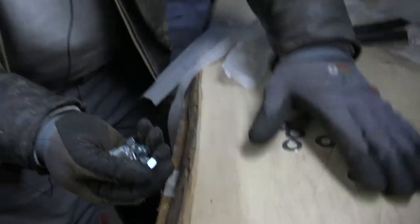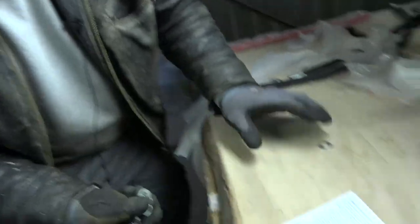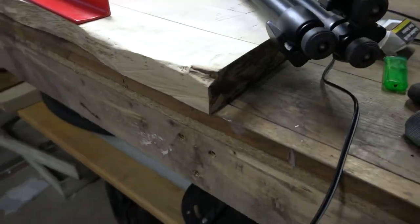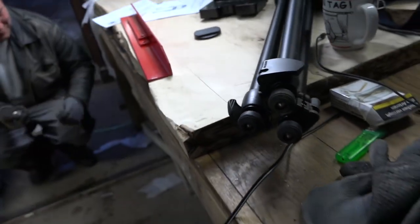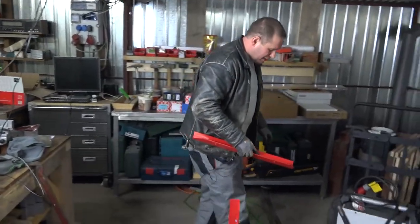Oh guys, I have a really nasty story about this piece of wood on my table. On the next video I will explain it to you. It's a pretty interesting story about how people are lazy. Let's pick up more metal — we like metal. Metal is good.